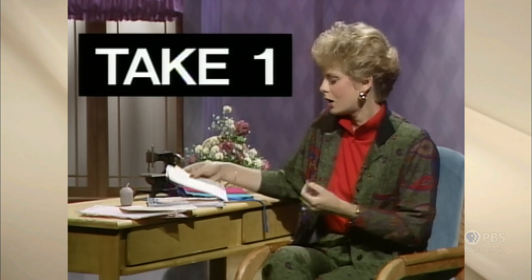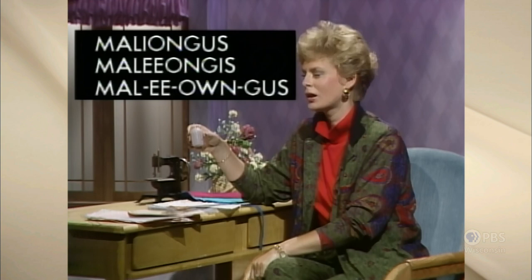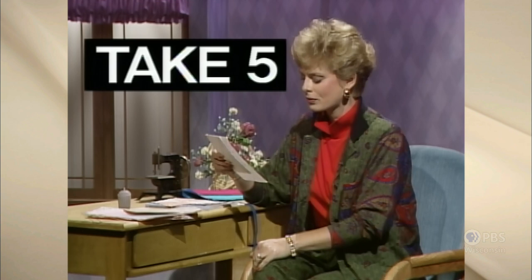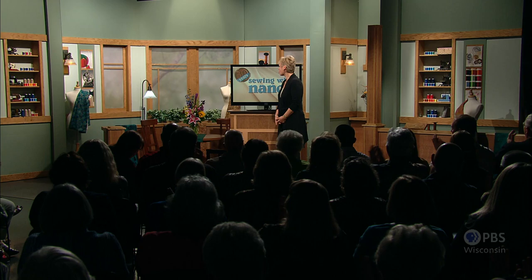Then the floodgates opened up and we had hints and questions. But the most difficult time I had with the viewer hints was sometimes pronouncing the viewer's last name. Our next hint comes from Alice Maglionis. Our last hint for today comes from Alice Maglionis. Our last hint comes from Alice Maglionis. I forgot her name. Our last hint of the day comes from Hampton, Virginia, and our viewer is Alice Maglionis. Take the easy way out.